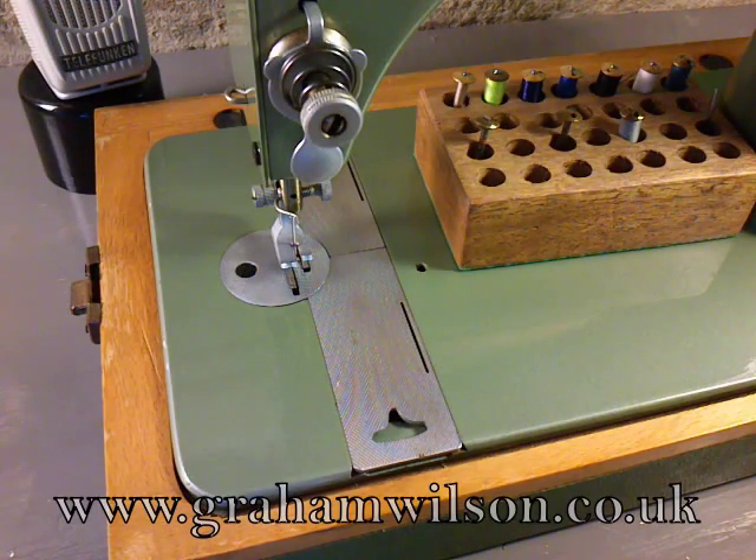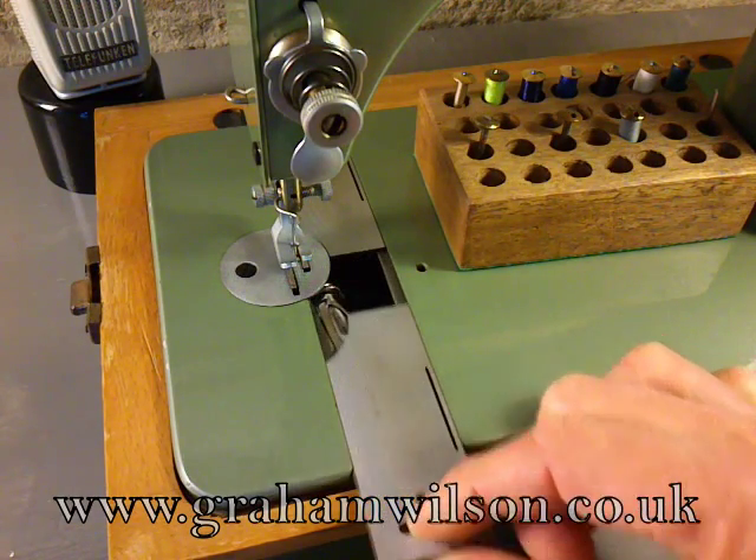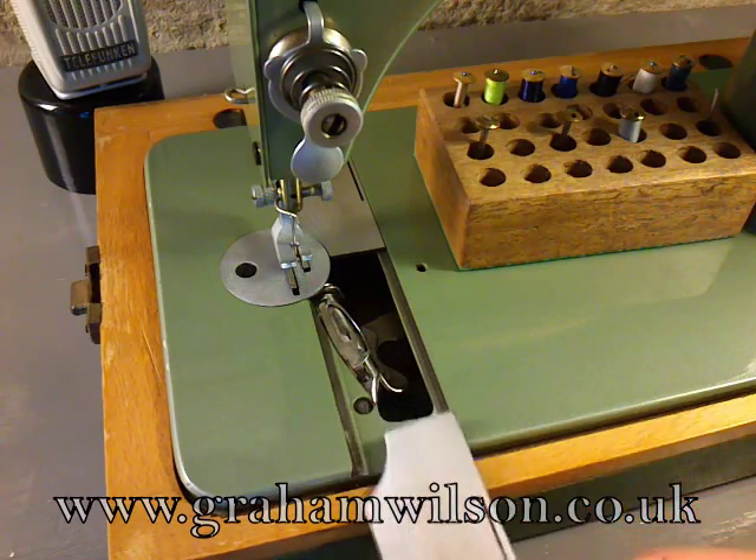In this video I'm going to show you how to insert the bobbin into the shuttle case on a Jones Family CS and the Jones Popular machines and the other variants. This also holds true for the Model D53, in fact pretty much any of the shuttle machines except for the Jones hand machine.